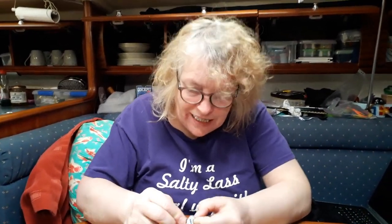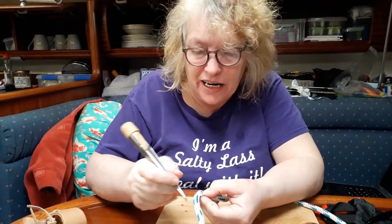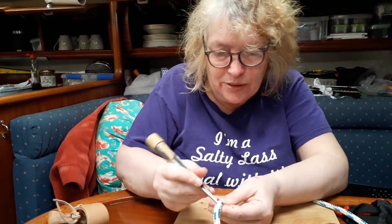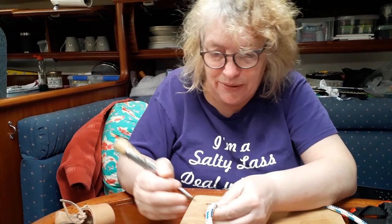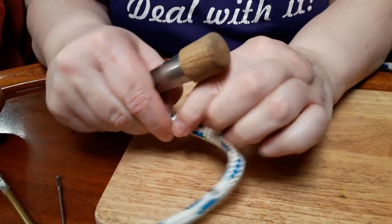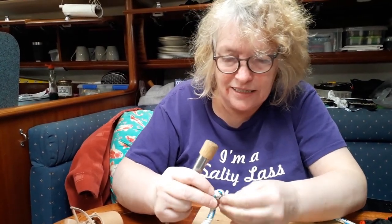I'm doing a braid-on-braid splice, but this is our practice rope because we always practice before we actually commit — the money shot — particularly when you haven't done one of these before. Beverly's done braid-on-braid splices but this is my first attempt. So we're just practicing and then we'll go for the money, as we say. We're not doing a video on making braid splices because there's plenty of them on the net, but it's one of those many skills you have to learn. At our training, I did the three-braid splice whereas Beverly did this braid-on-braid, so that's why I'm learning it now.